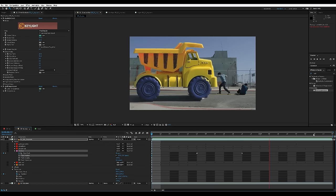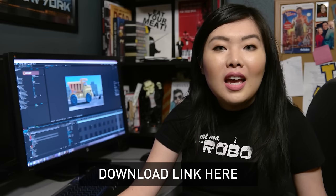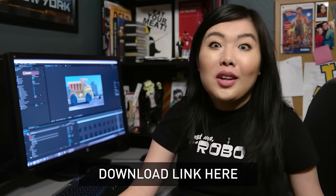There you have it — we've successfully keyed and rotoed a truck and put it in a completely different background. This concludes our intro to keying and rotoscoping. Feel free to download this project and try it out on your own, and ask us questions in the comments or on the forums — I can't wait to see what you guys come up with.